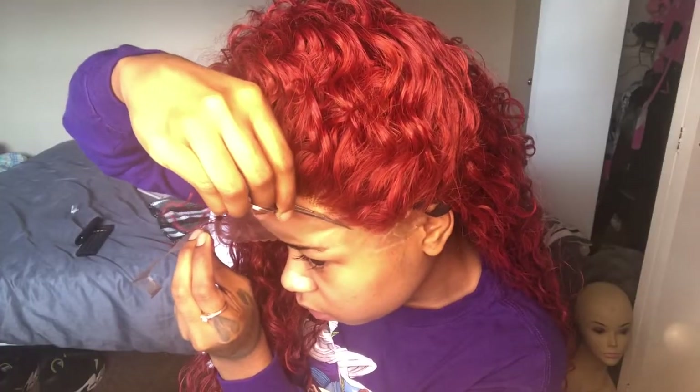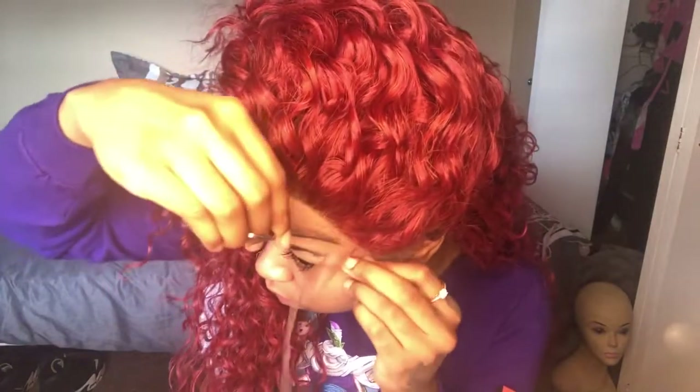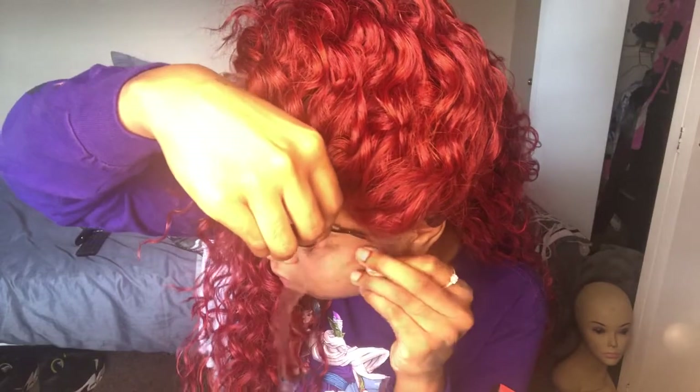Hey loves, welcome back! I'm going to show you how I installed this unit and the look I did to complete it. I got this hair from Friday Night Hair and spent about fifty dollars on it. It came in about three to four days through priority mail, in a regular plastic bag and a hairnet. The company sends an informational card about their brand, and they also attach some wig tape — I didn't use it, but to each his own.